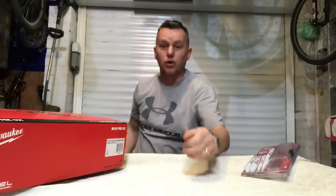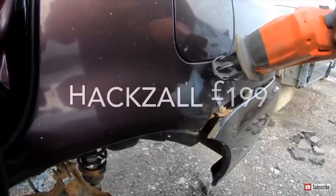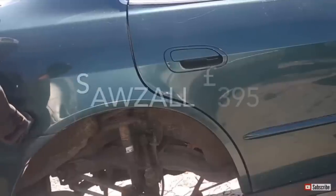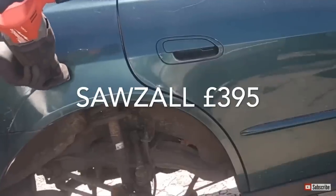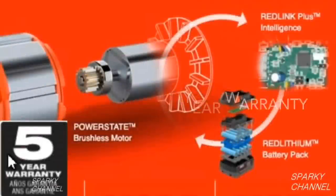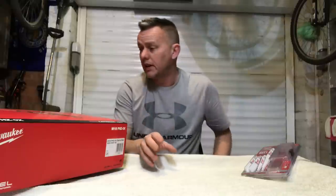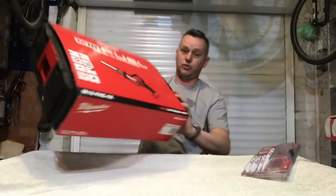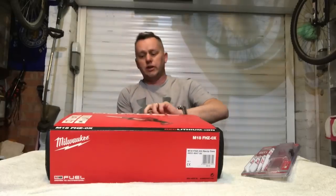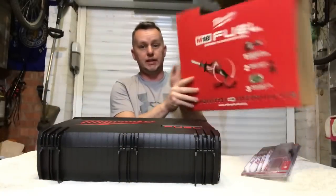Do you buy a hacksaw or a sawzall? I've been looking into this all week, done all the background checks, all the facts, gone into everything as I always do. That was my decision. How did I get to this decision? I shall tell you now. Let's get it out of the box and have a quick look at it, see what we've got.